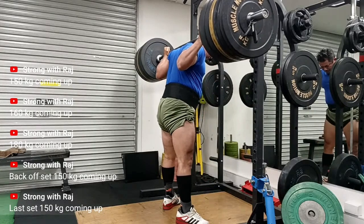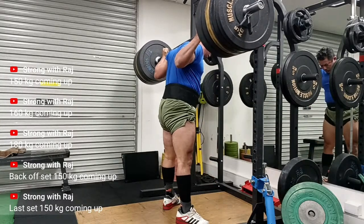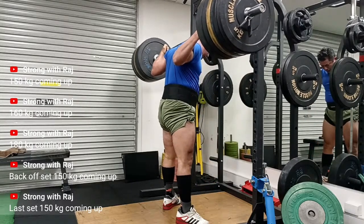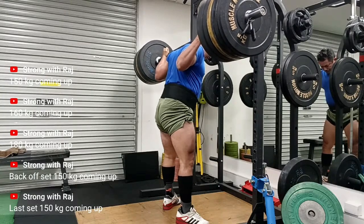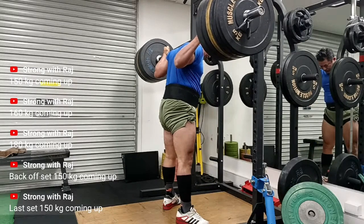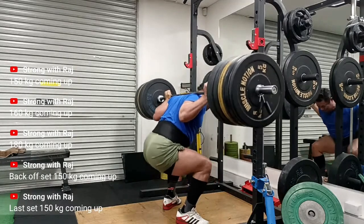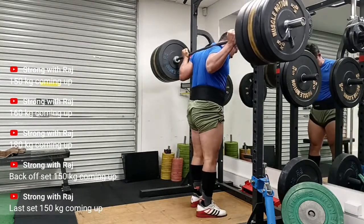Nice. I've noticed that when I'm wearing green shorts and a blue t-shirt I've done some pretty good lifting — watching back a few of my videos. I'm not superstitious at all, but maybe I should start being superstitious and put on this color combination to get to my 200kg squat.